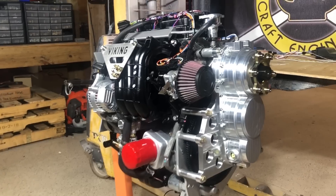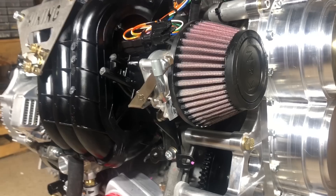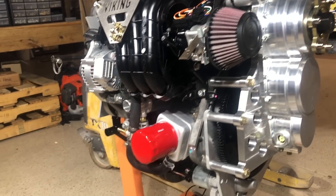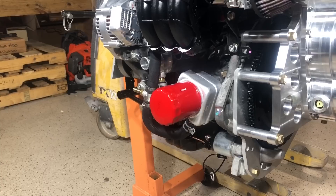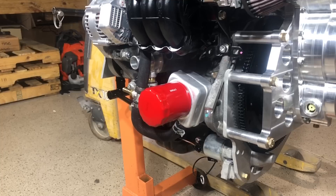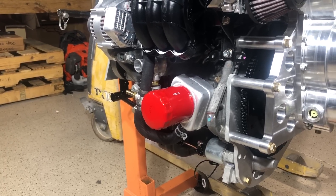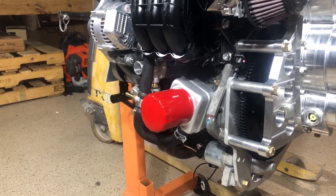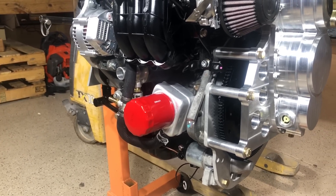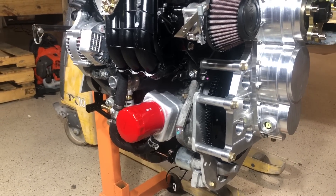Up front we have a K&N air filter — a high-flow filter that provides the full 90 horsepower of the engine. Down below you see the red oil filter. The oil filter sits on an oil cooler that's part of the engine, with coolant lines running in and out of the cooler, keeping the oil cool without the necessity of having an external oil cooler where the oil physically leaves the engine. It makes for a nice clean installation.